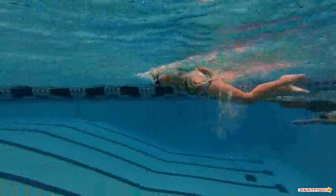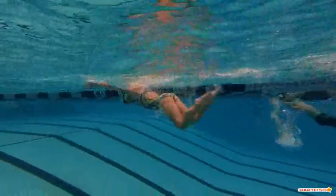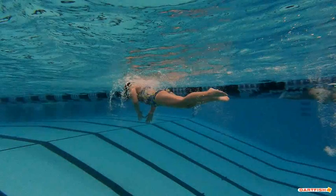Good job of getting right on top of the water — that's really nice. Nice hand movements out there. Well done.